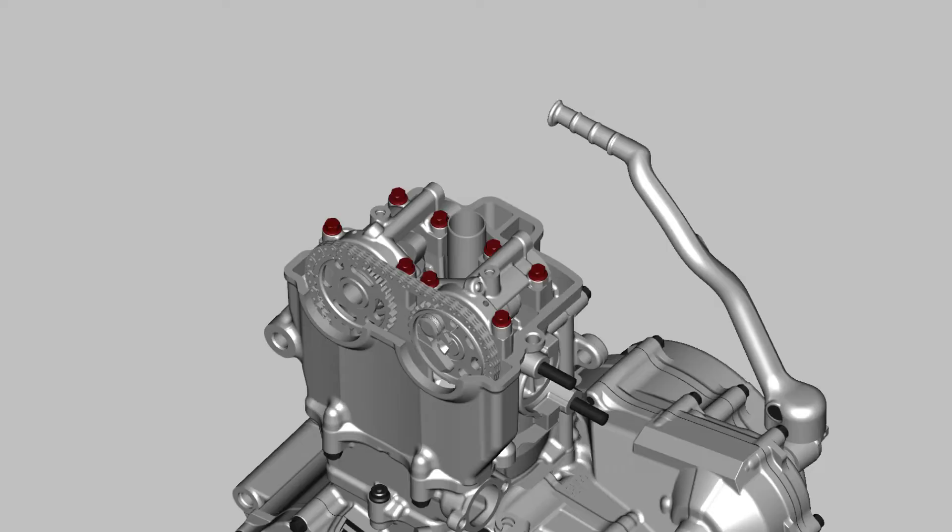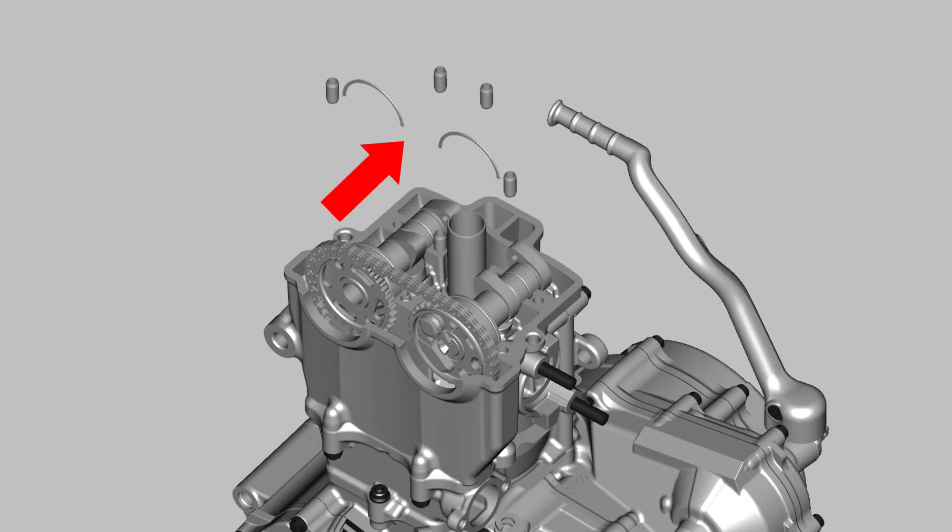Now loosen the cam cap bolts in a criss-cross pattern and remove the cam caps. Watch for the half-circle locating clips — make sure they don't fall into the crankcase when you remove the cam caps. And account for the two dowel pins on each cam cap.